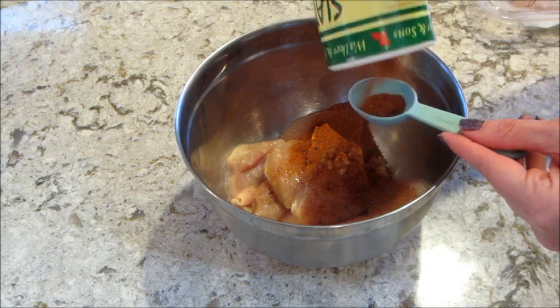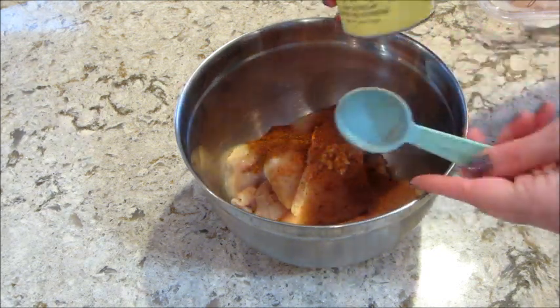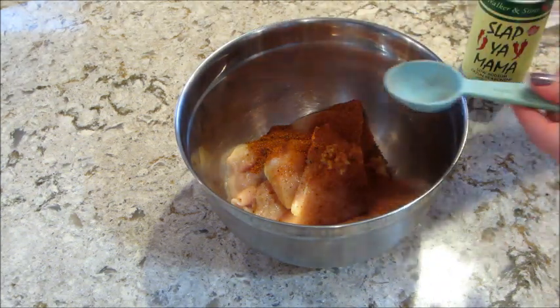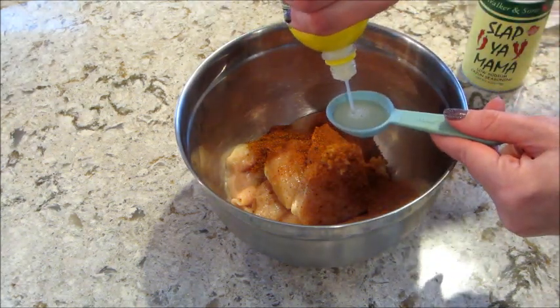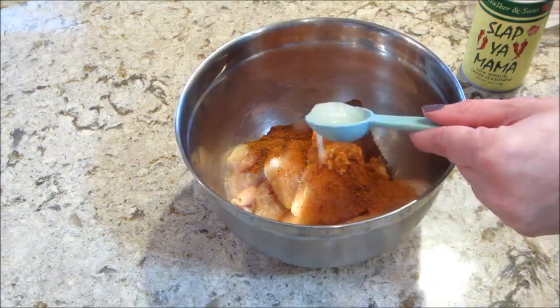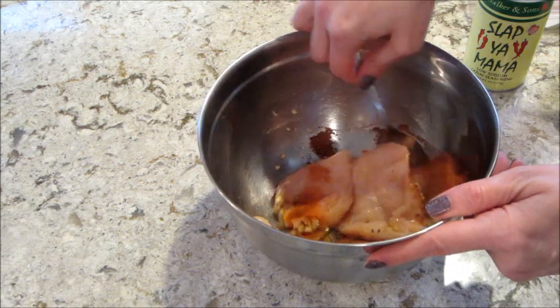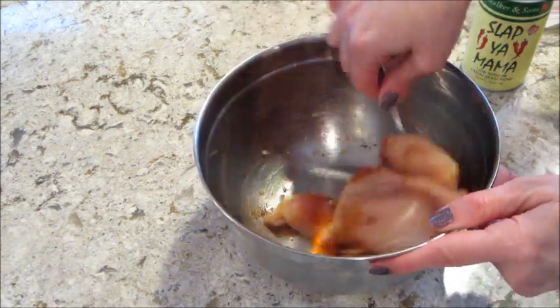I saw a lot of people rave about that on TikTok so I finally found some, and it was pretty good. Then I added a tablespoon of lemon juice and mixed everything until the chicken was coated all around.